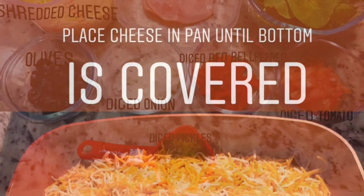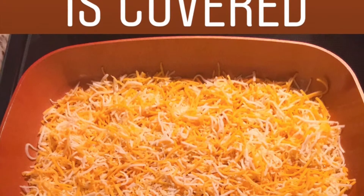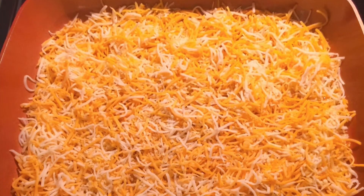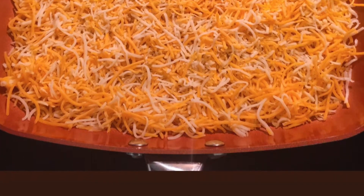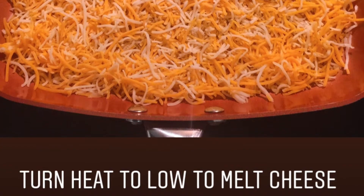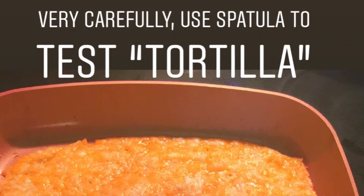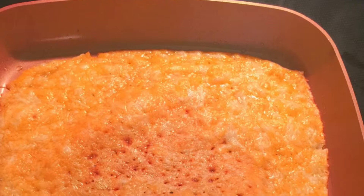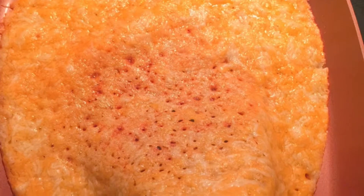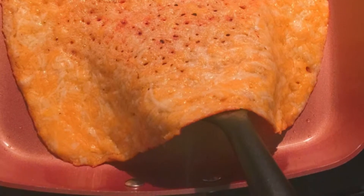To get started, I added about two cups of Mexican cheese to the bottom of my pan. You want to make sure that the pan is covered in its entirety, and you're going to turn the heat on low. You want to make sure that you do not turn this to a high heat — this can very easily burn. I did cover the pan to allow the steam to assist with the cooking of the tortilla. Very carefully, you want to use a spatula to test the doneness of the tortilla. Right in the middle you can see some darkness and some bubbles — that's usually an indication that the tortilla is ready for the next step.